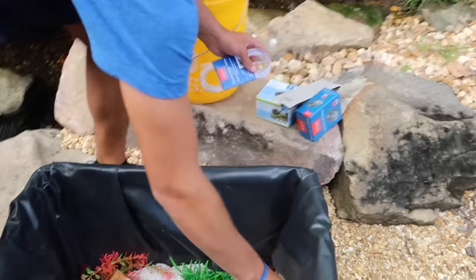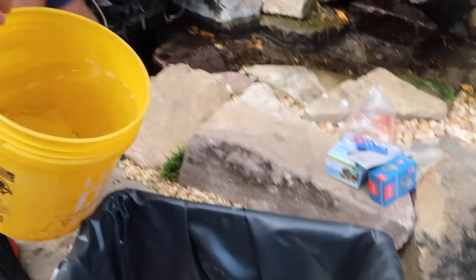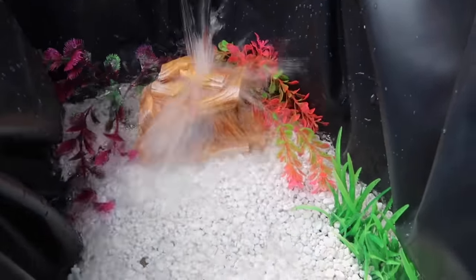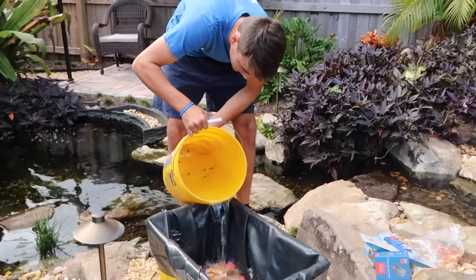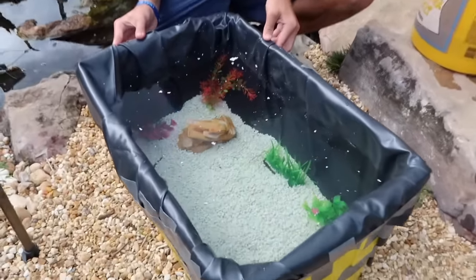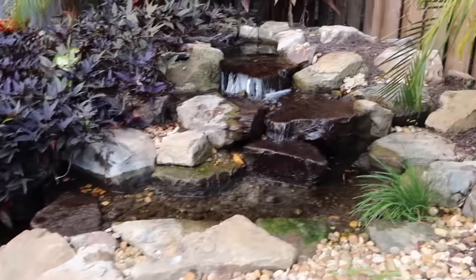I was going to finish off the video out here but there's a lot of noise from the fence being made, so we're just going to fill up our recycling bin with pond water. It's going to be really clear too, which will come in handy when we see those orange fish swimming around. Alright, now we're filled up — look inside the recycling bin, look how clear the water is.